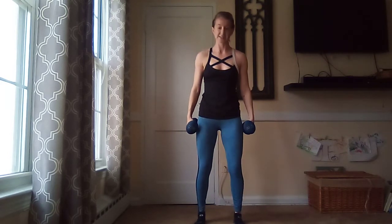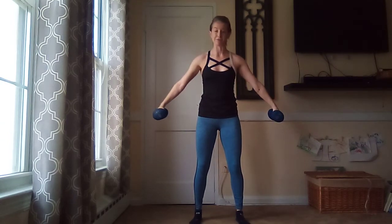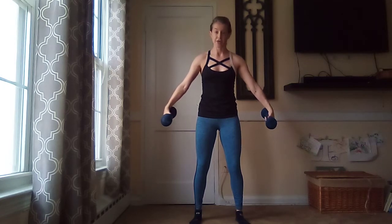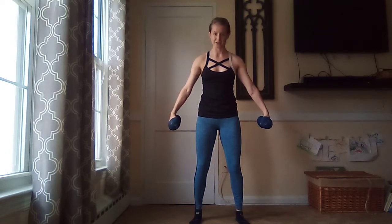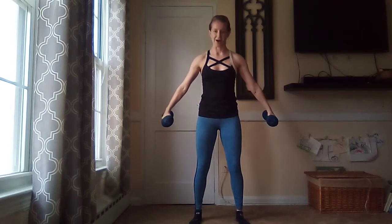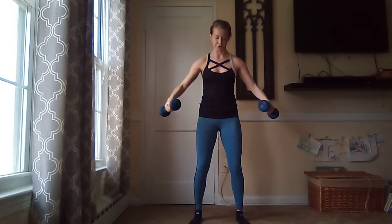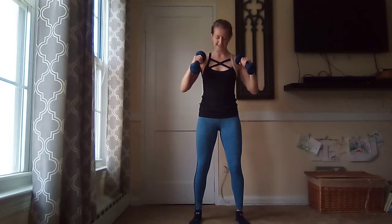Slight bend in those knees — don't lock them out. You're going to give me V curls. Elbows out wide, give me a big V with those arms. Thumbs are forward, fingertips down to the floor. Bring those thumbs into your shoulders, bring them out. V curls — slow and controlled, keeping those elbows stable. They're not bouncing, they're not moving. Tailbone is tucked down to the floor, shoulder blades out of those ears.